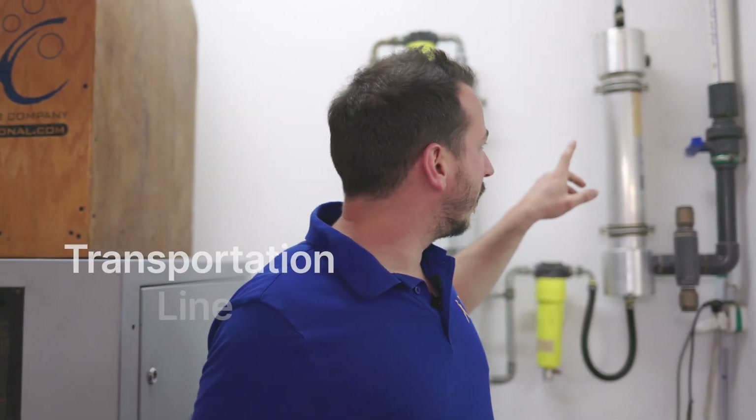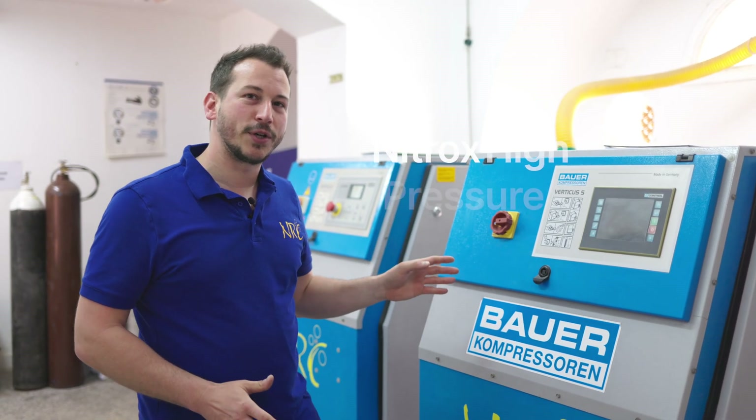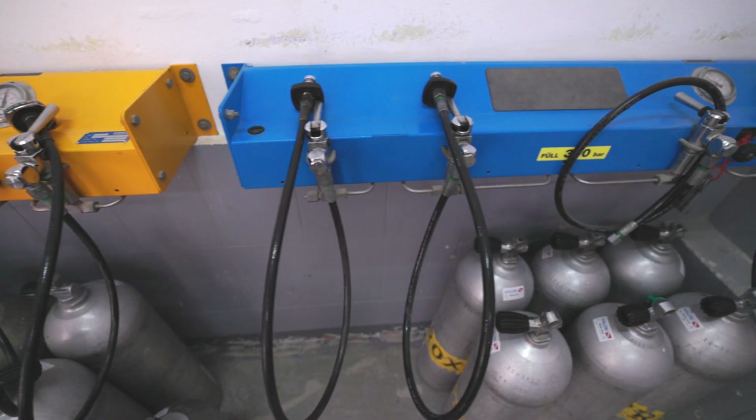The next step is the line to our intake for the high-pressure compressor. The fifth step is the nitrox high-pressure compressor. This machine takes the nitrox we just made with the membrane and compresses it into your scuba cylinders.